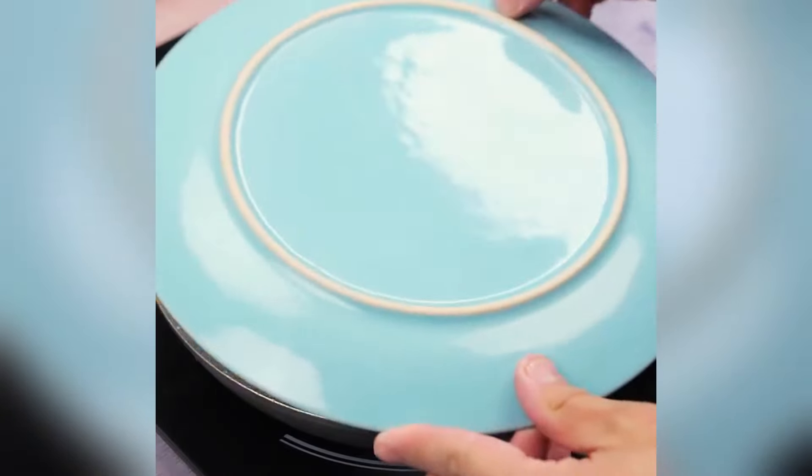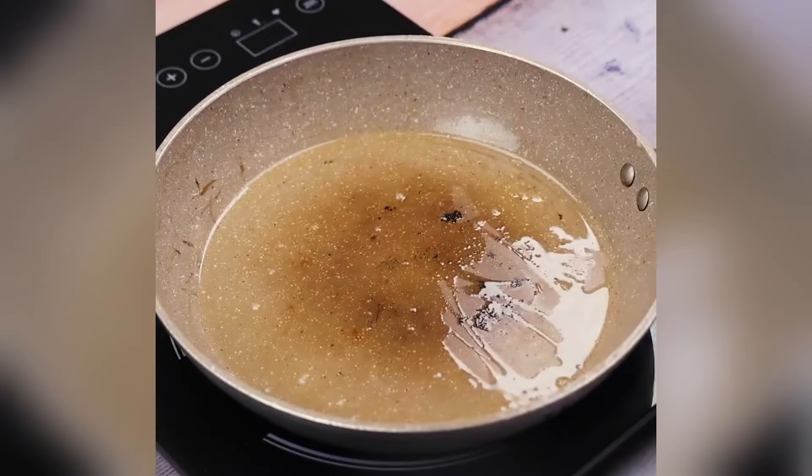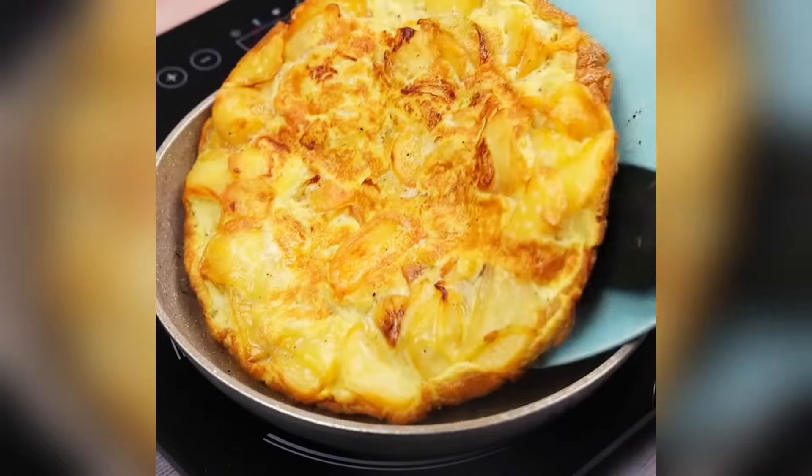After a while, with the help of a plate, I will turn our recipe over in the frying pan and cover it again to cook on both sides.